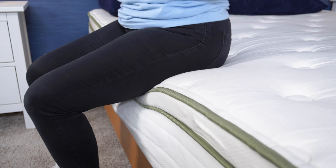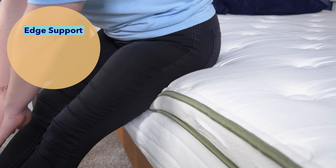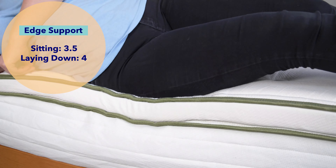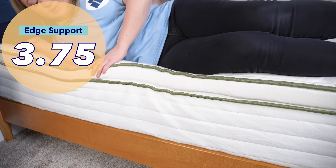Next up is the edge support test. Edge support is a measure of how well the perimeter of a bed supports weight — think if you ever sit on the edge or sleep near it. I sat on the edge and moved around, feeling only a little bit of sinkage, so I'd give it a three and a half out of five for sitting. Then I laid and moved around on the edge of the bed — I felt it was stronger laying down and scored it a four out of five. Overall, I'd give it a 3.75 out of five for edge support.